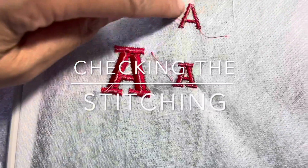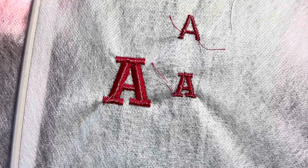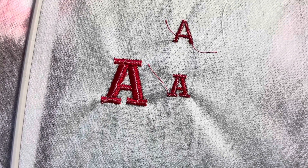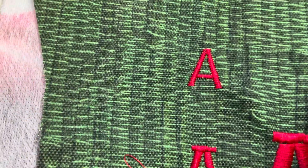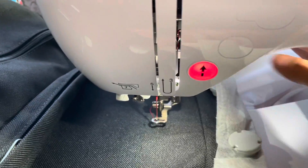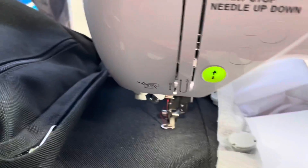You can tell on the back that the embroidery stitching looks good. There's two-thirds of the stitching from the front that shows through on the back, and about one-third of the stitching from the bobbin shows on the back, and none of the bobbin thread shows through the top, which is perfect. So now I have it all lined up, it's ready to go on the machine. I just need to pull down this lever and it's in embroidery mode — my machine's ready to go.